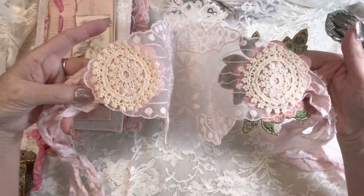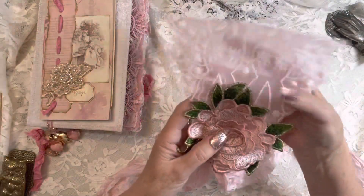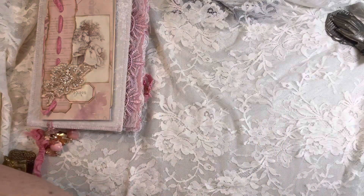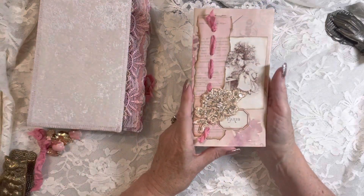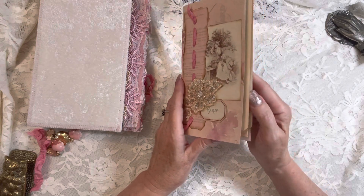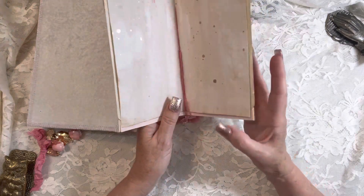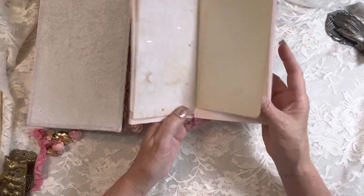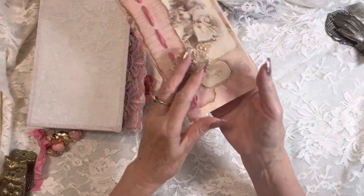And I've stitched the silk ribbons in between, so it's very secure. There's the little rat bonnet. This is a booklet that I've created just using some of the papers and vintage notebook paper, as well as some avocado dyed rose gold metallic splattered paper and some stamping of peonies.